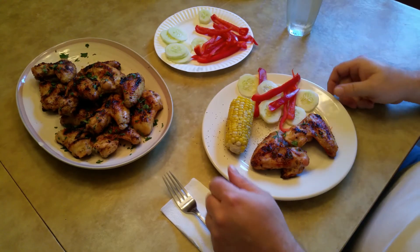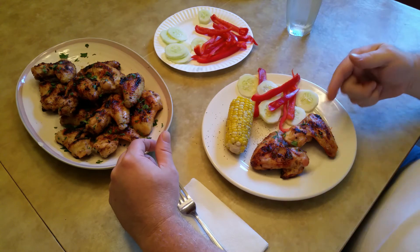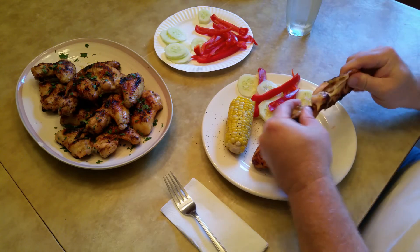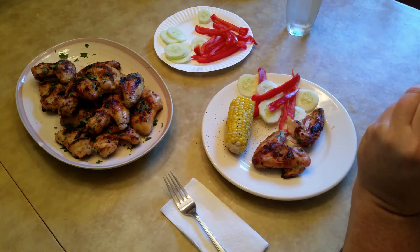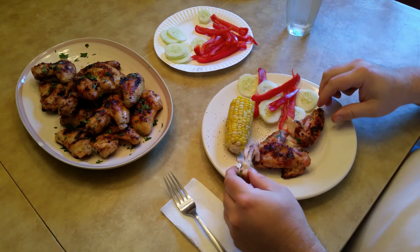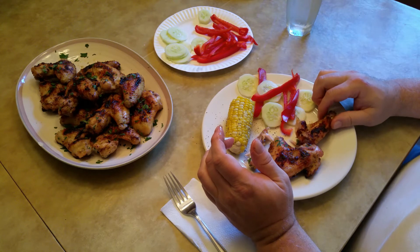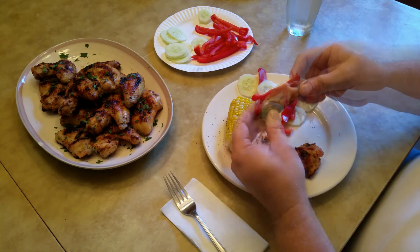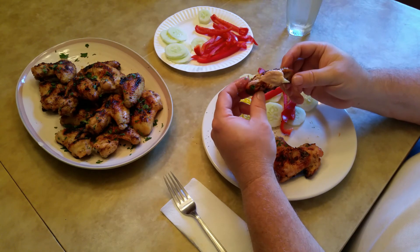Let's plate some up and have a taste. I got a plate made up — I got some corn, some sliced red pepper, cucumber, and the wings. Let's give it a bite and see what it's all about. These are good! Like I said, it definitely needed that extra packet of Italian dressing seasoning mix — real good. Give this one a shot. Alright everyone, see you on the next cook!